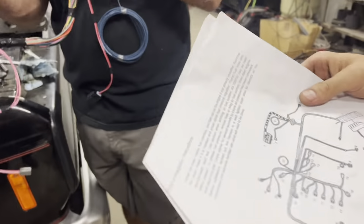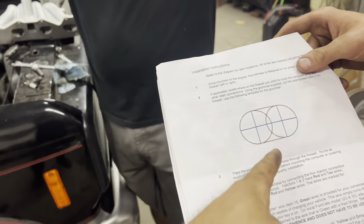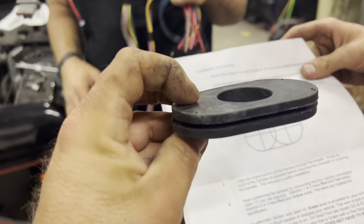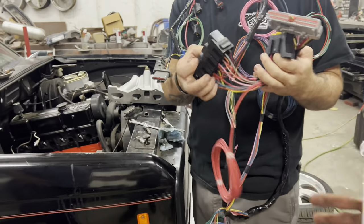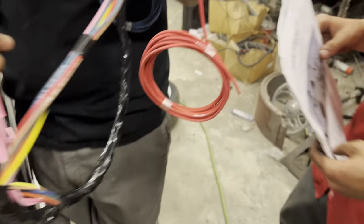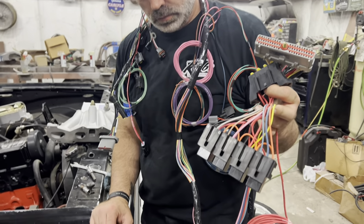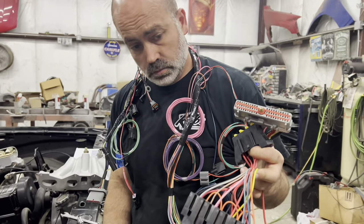This is the grommet that goes in the firewall, and that paper flips over to give you a template to cut. You pop a couple holes in there with a hole saw, connect them, and it'll go right in. The factory computer mounts under the dash on these trucks and all that's still there. The computer, relay box, and fuse box will be inside, and you'll have just a short section of harness coming out under the hood. We're going to try to shorten everything and make it as neat and clean as we can.